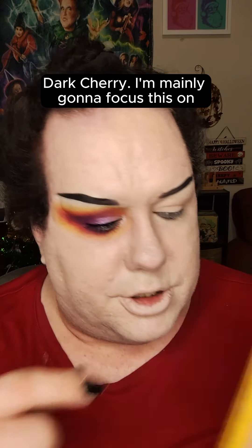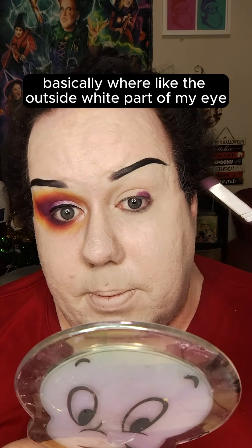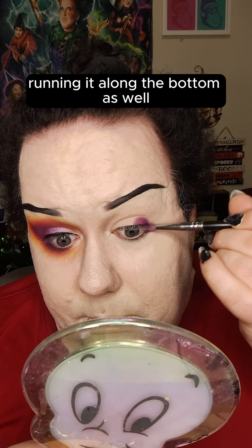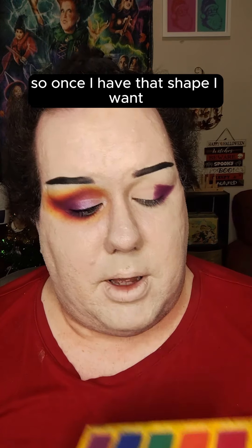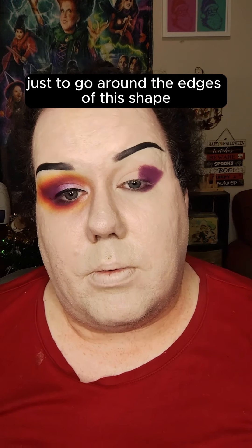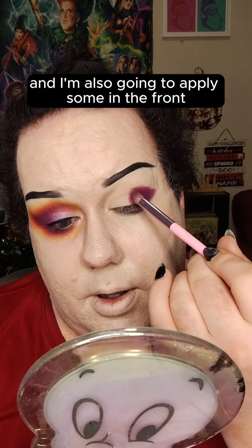I'm going to pick up a pencil brush and start off with the shade Dark Cherry. I'm mainly going to focus this on the outside corner of my eye, basically where the outside white part of my eye is. I'm just going to fill that in, running it along the bottom as well, following along that shape. Then I'm going to dip in with Sour Cherry using a fluffier brush to go around the edges of this shape, and also apply some in the front.